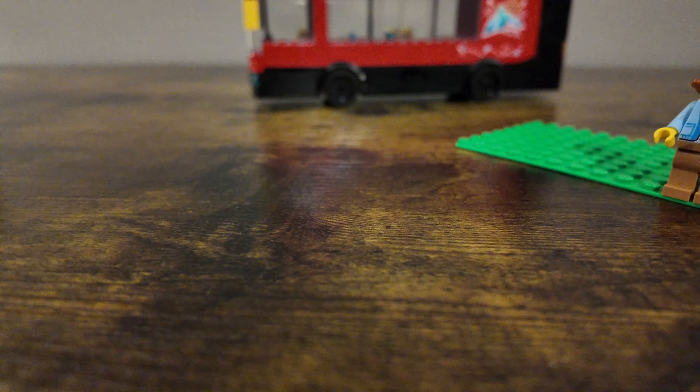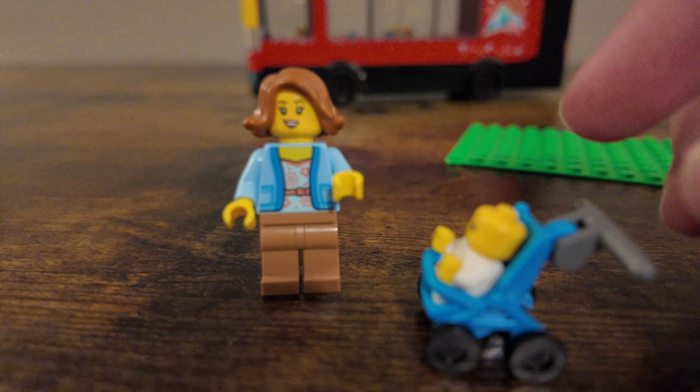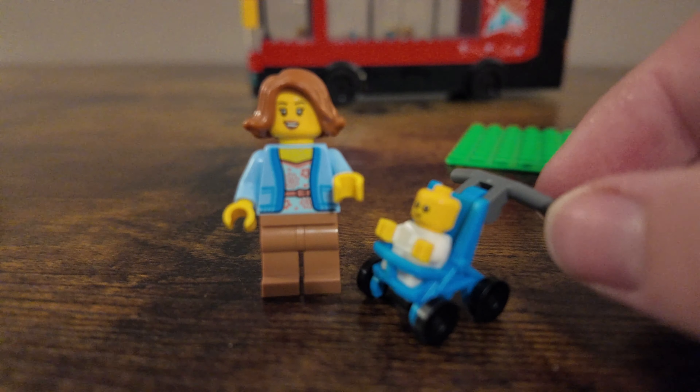The last minifigure is a mother with a baby. This uses the new stroller design with skateboard wheels and a little top piece, featuring a molded stroller as opposed to the brick-built ones we've gotten in some past sets. No leg printing on this one. One of the other play features of this set is that you can take the stroller and attach it to a clip inside the bus so it stays in place. For those of us who have ridden a bus with a stroller, I appreciate that feature — and don't worry, the parent is right on standby next to the baby.